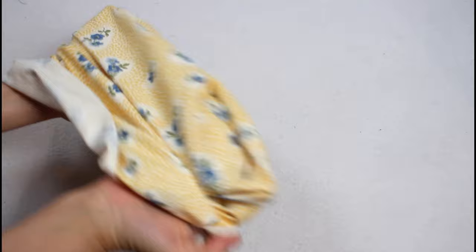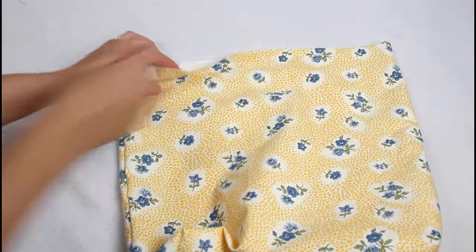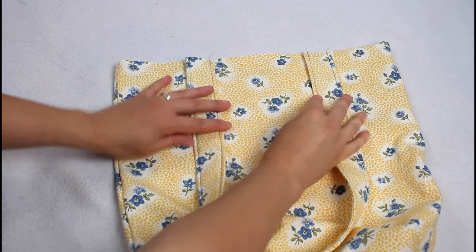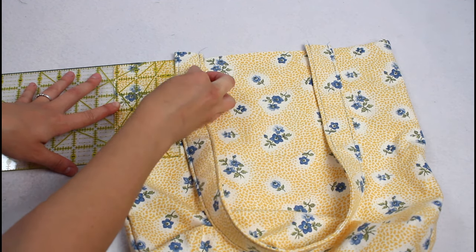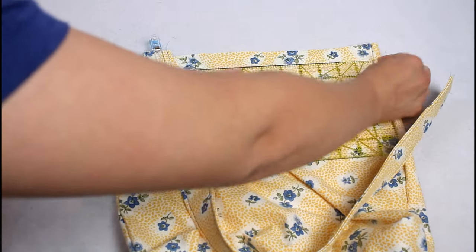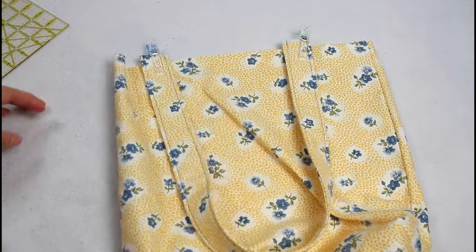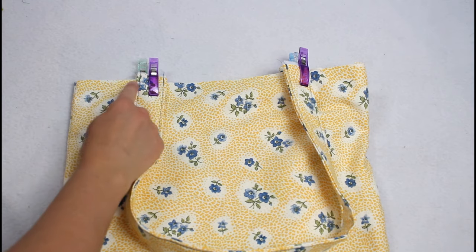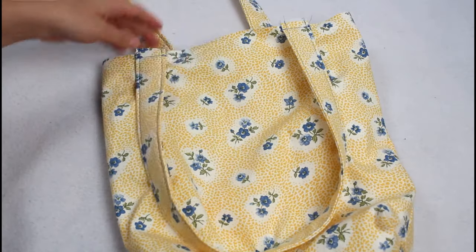Turn the bag outer right sides out and attach the straps. Lay the strap down so the short ends are sticking up just above the top edge of the bag and the strap isn't twisted. Measure so each end is the same distance from the side seam — I like mine 3 inches from the side. Clip or pin in place. The ends of the straps should stick up a little past the top to make sure they are securely sewn in and won't rip out easily. Flip the bag over and repeat on the other side, then sew across the strap ends about a quarter inch away from the top edge of the bag.